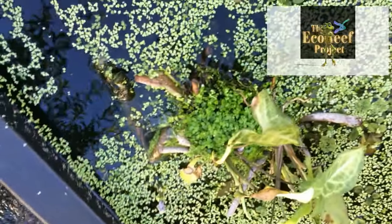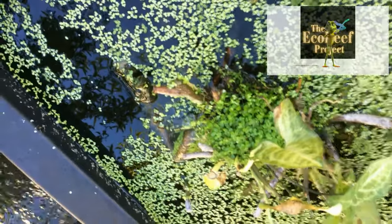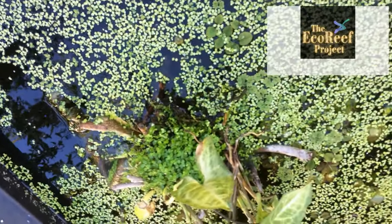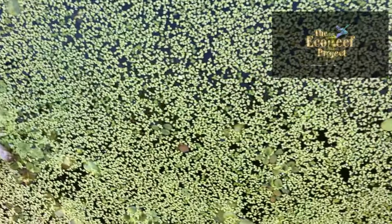I urge you to try and produce an eco-reef for yourself and then use it whichever way you can — as a filtration system for your garden pond, or take it to the next level and do something really serious with it. Because it's absolutely unlimited in its usability and its functionality.